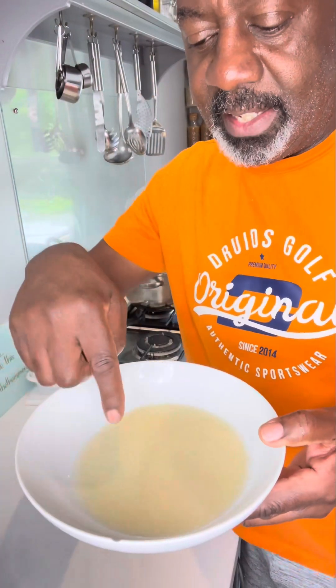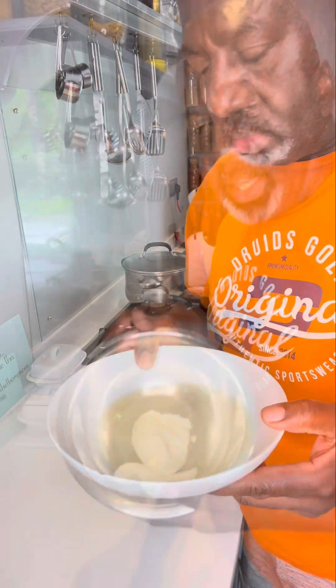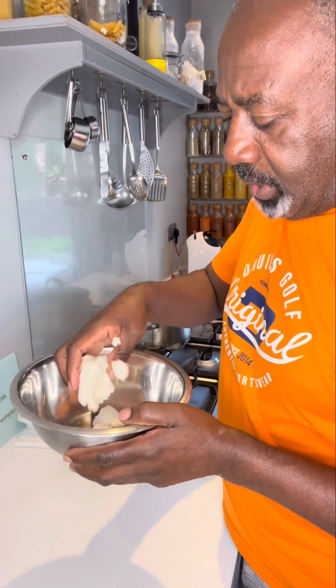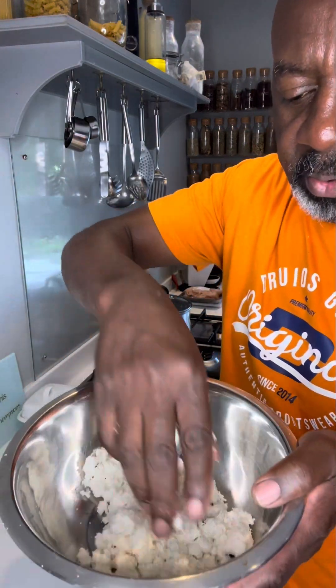So what some people do is let this settle, get rid of the water, and then put the starchy stuff back into the cassava. I'm not going to do that. Take the cassava out of the cloth. I'm just going to break it up like this. Once it's all broken up it just looks powdery.